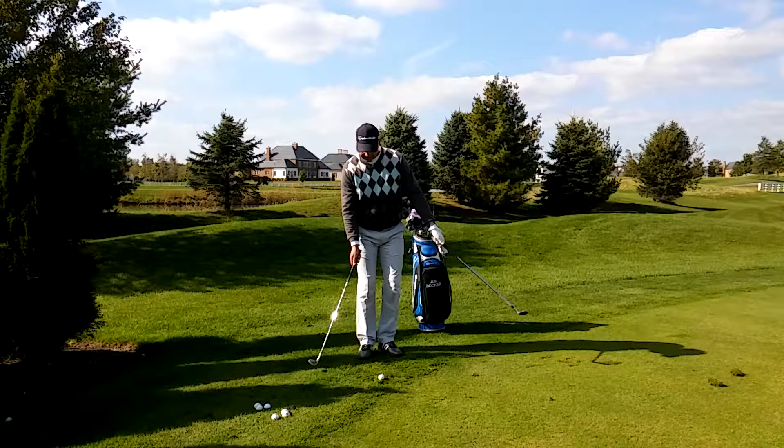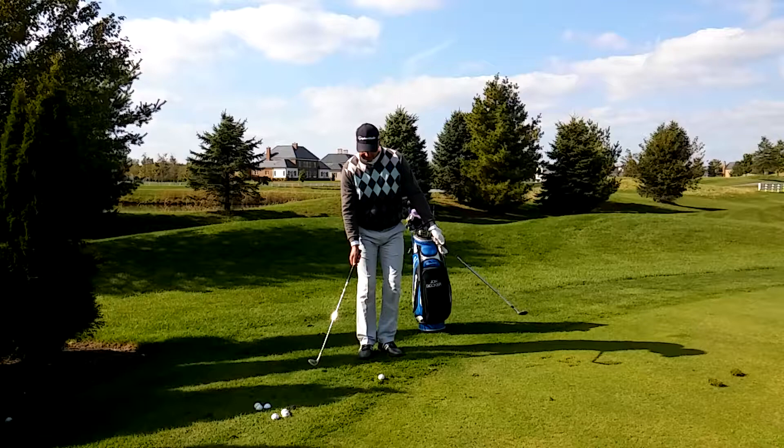Take an extra club, hold it in your left hand, and put it right out in front of you like this. The idea is to turn, hit your shot, and have those two clubs match each other just like this. Work on this drill and you're definitely going to improve your short game.